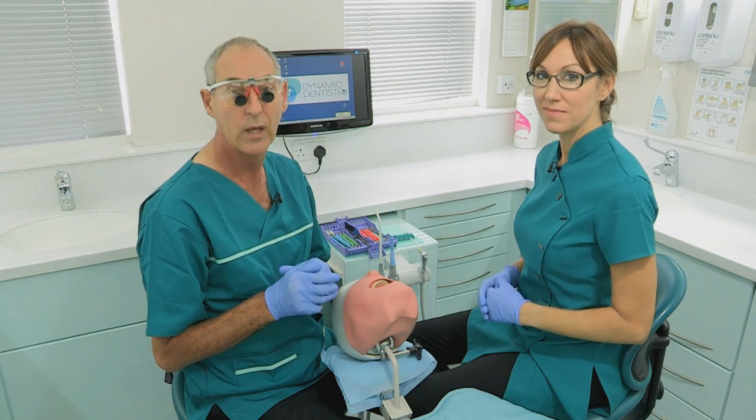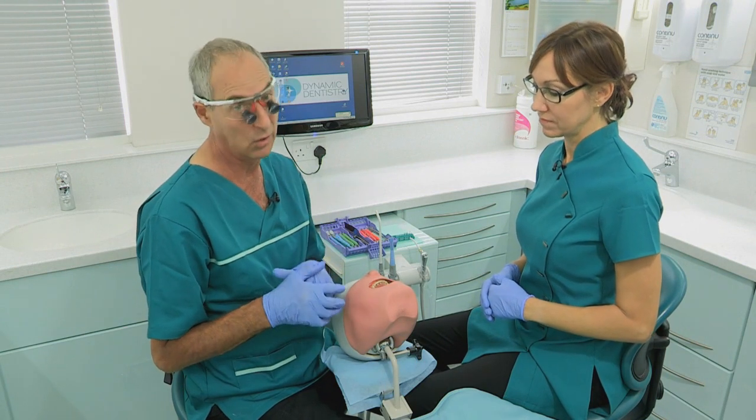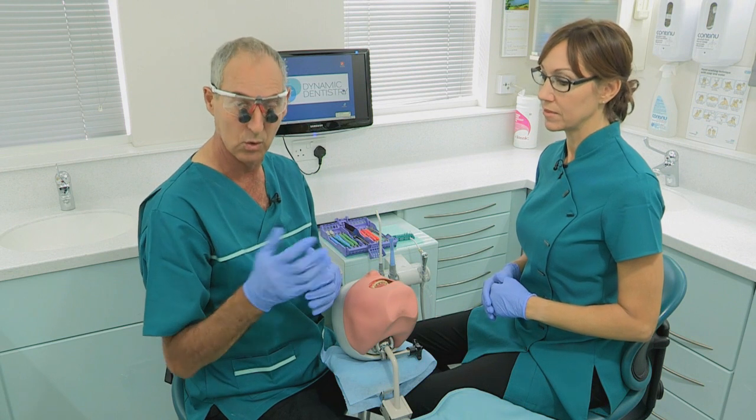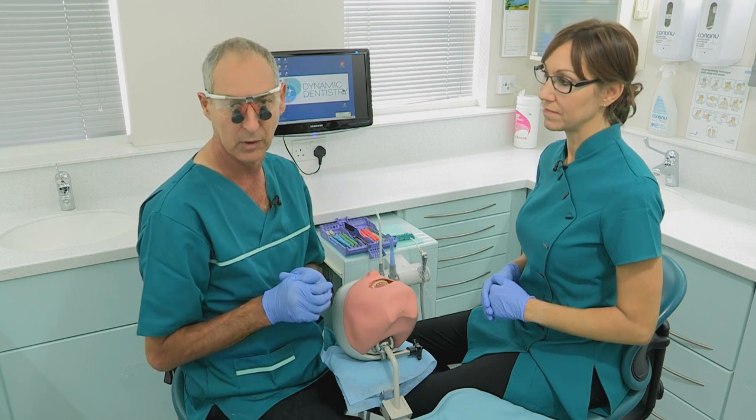For the purposes of this video we can't do everything 100% cross infection control, so the nurse and dentist are not going to be wearing masks so that they can talk to you. The dental light won't be used because it would interfere with the filming.